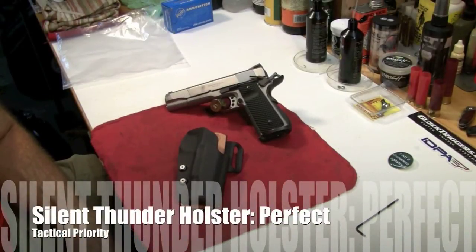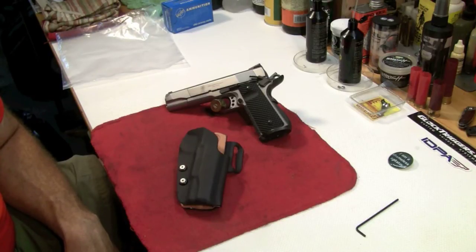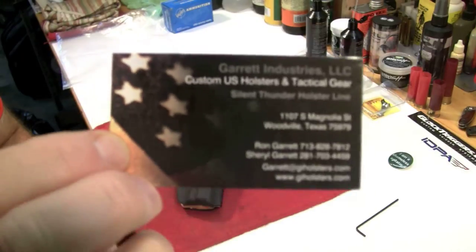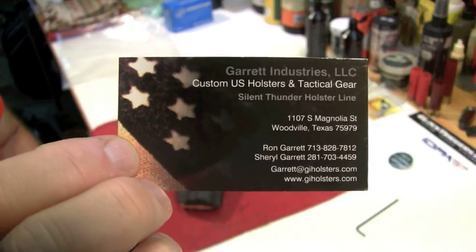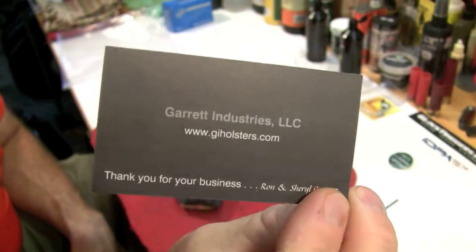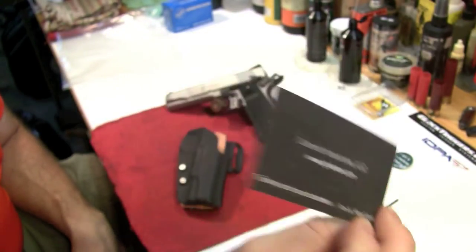Hey YouTube shooting people, I want to do a review on a holster that I just picked up. I ordered it, and it took a relatively short amount of time to have it made and shipped to me. It's a Silent Thunder holster from Garrett Industries right here. I'd seriously check these people out — good folks to deal with, and they make a hell of a product.